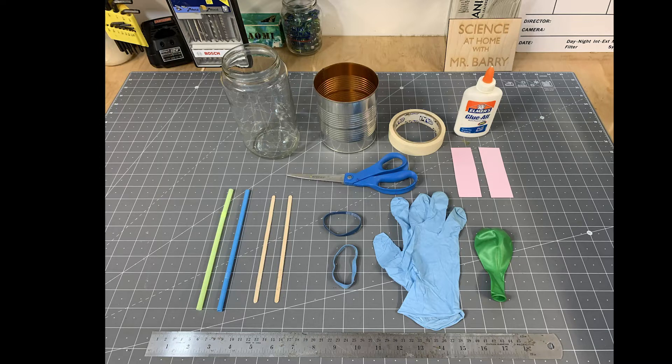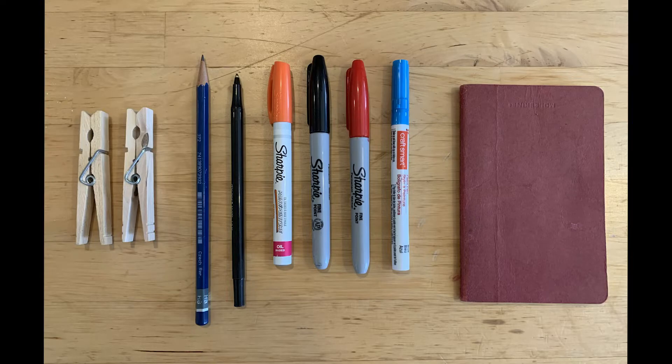What you're going to need for this is a glass jar or an empty can, some plastic straws or wooden coffee stirrers, a rubber band, a latex glove or a balloon, cardboard or paper for making a gauge, and then scissors, tape, glue, and a straight edge. I also ended up using clothespins, a pencil, a pen, some markers, and a journal for keeping track of my observations.